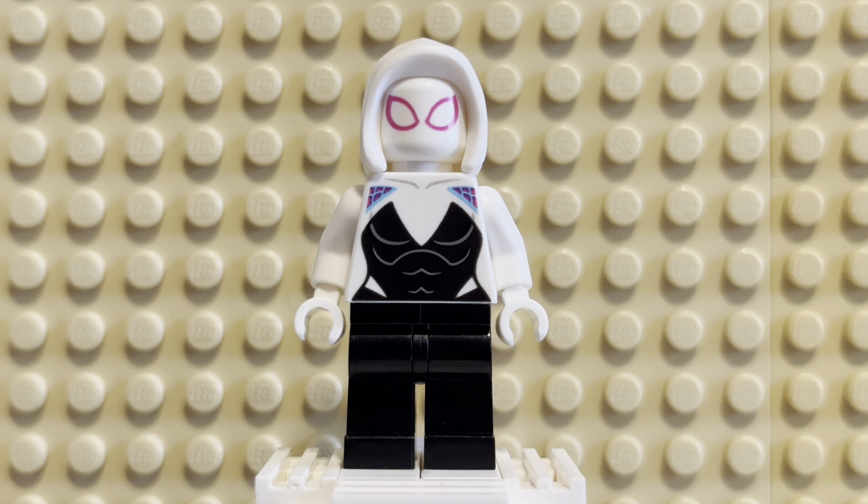I believe the first set she came in was that Spider-Mech vs. Venom-Mech set. I still kind of want that. The main reason I wanted that set was actually for the builds, but the biggest reason was for this figure. And now I have her, which is really awesome.